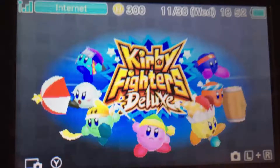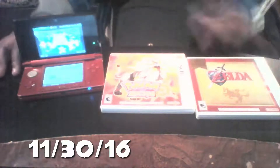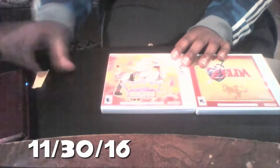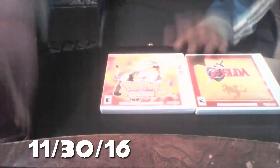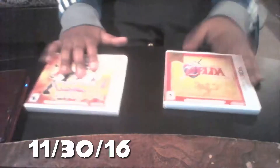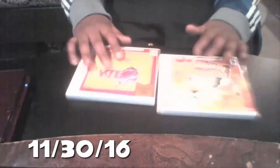So altogether I got three games on Black Friday. I was going to get one more but the sale price was over. The two physical games are Pokemon Sun and Zelda: Ocarina of Time 3D — pretty set to play these on my own time. I will also do kind of a review video on them.